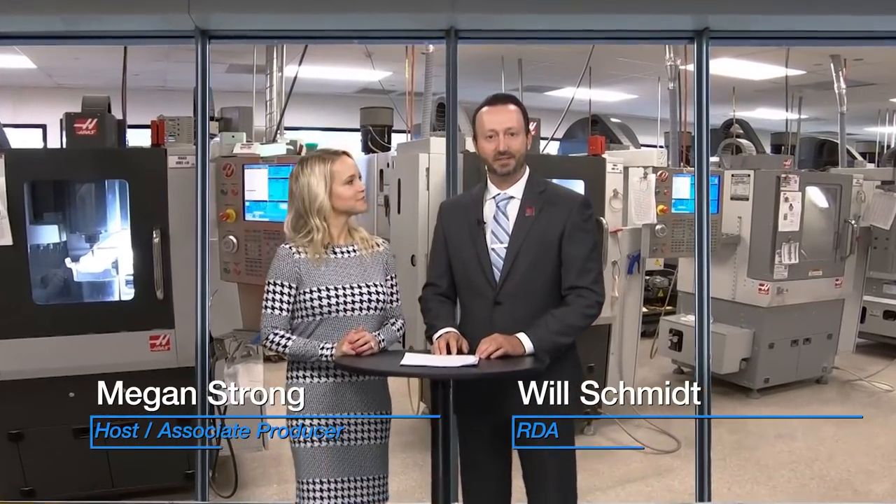Hello, welcome to Chairside Live. I'm Megan Strong. And I'm Will Schmidt, Registered Dental Assistant here at Gladwell Dental.